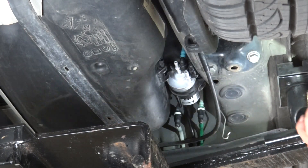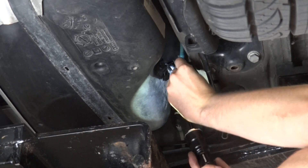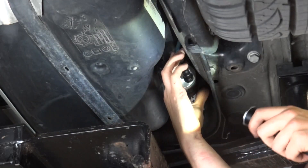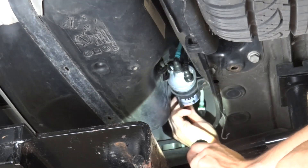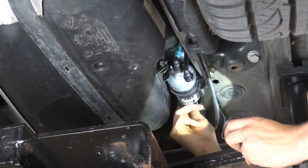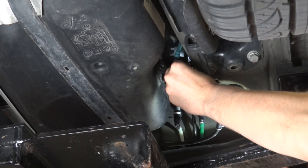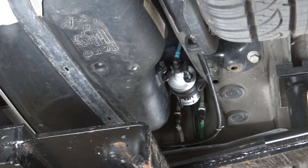With that screw back in place, you can simply take the lines and pop them on. You'll hear a click — that means they're over the barb and they're ready to go. Listen for the click. That one's on. Now the supply to the high pressure fuel pump — push that on, wait for the click. And don't forget this hanger on the brake line. If everything has gone correctly, this should be ready to go.